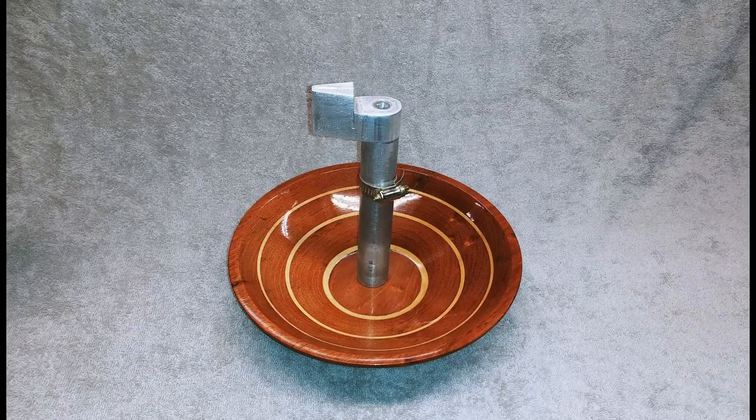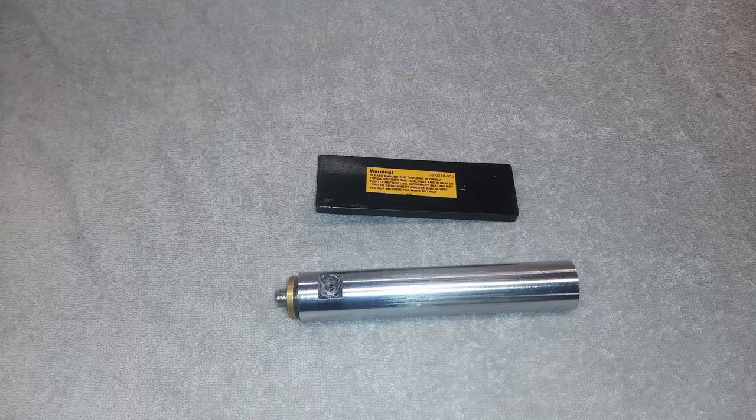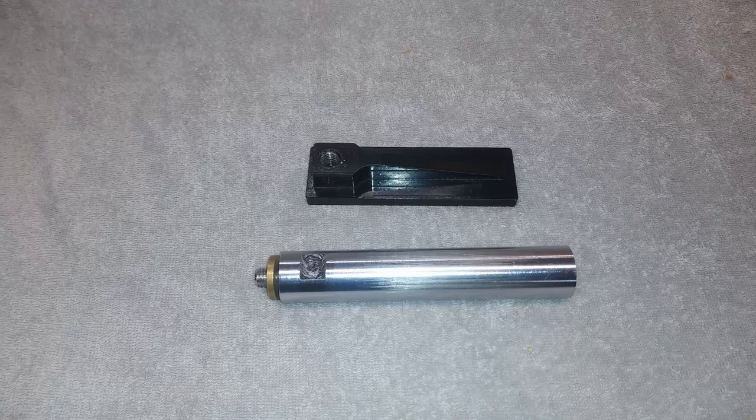I was asked to show how I built this ring cutting jig, and also if I was going to make and sell them. I will be showing how I made this one, but I also will show how one can be made without any metalworking equipment using these parts. Make sure you watch to the end for the bonus information. This is how I do it, and if you choose to make one, you are responsible for making and using it.